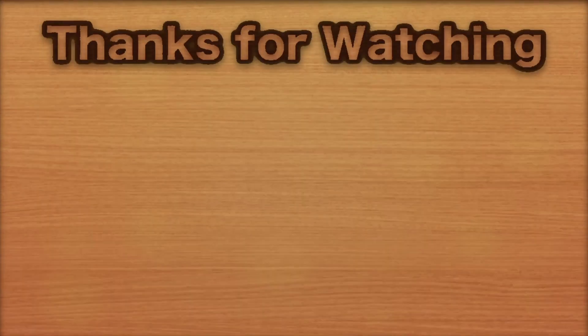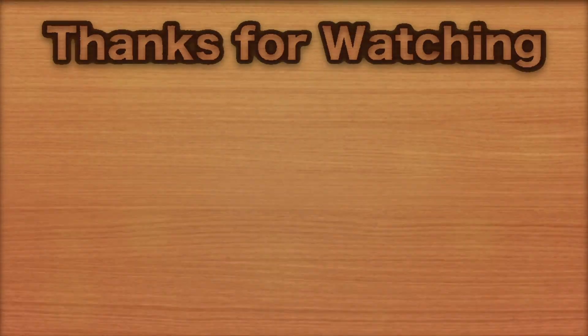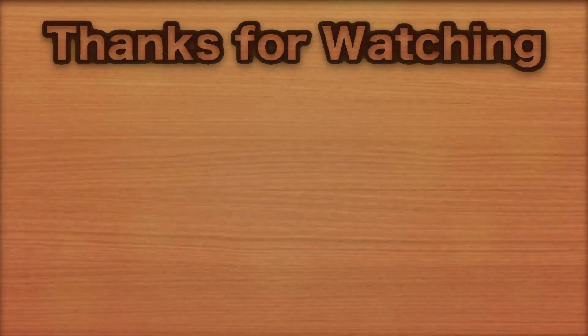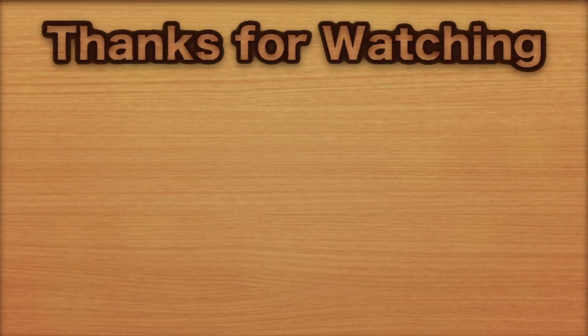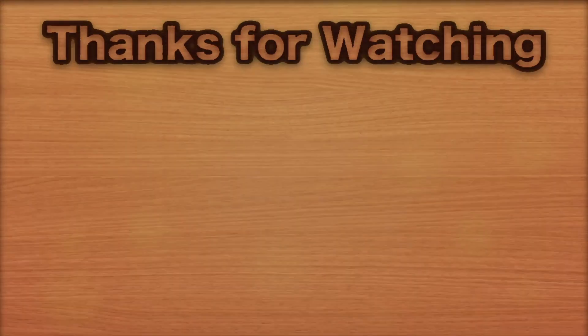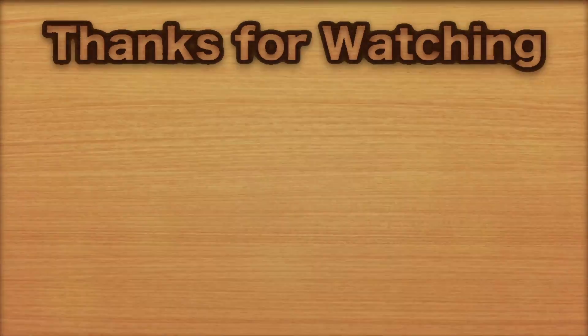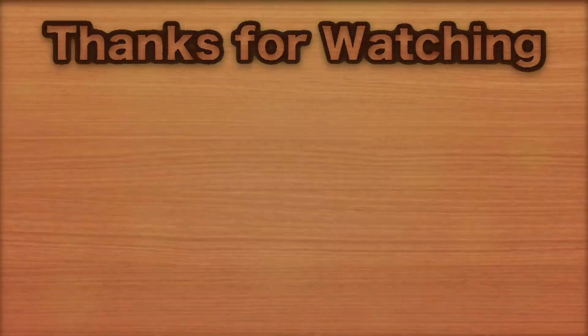Thanks for watching. I'll see you next time.